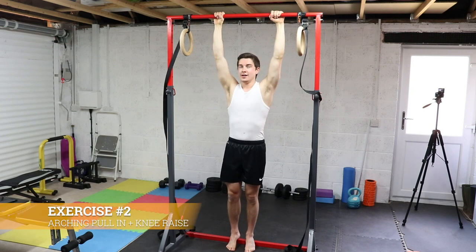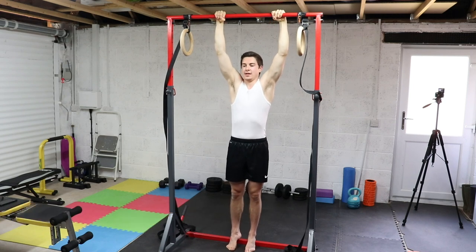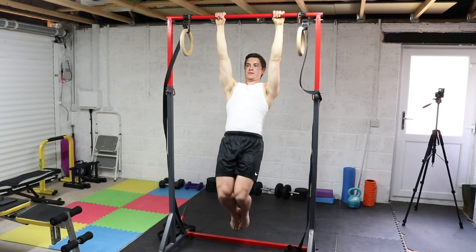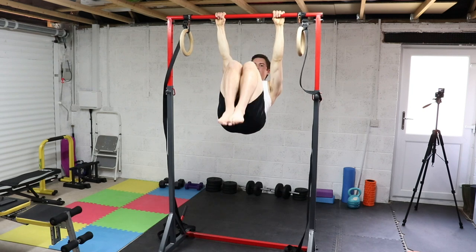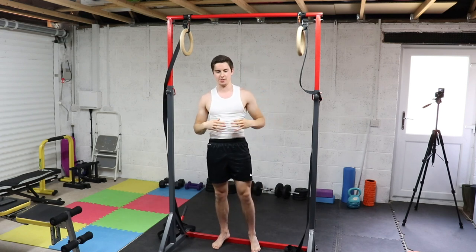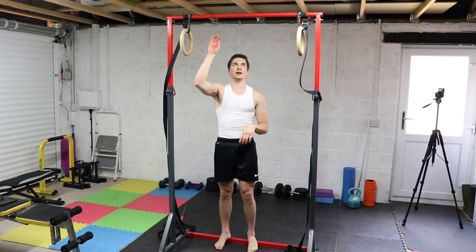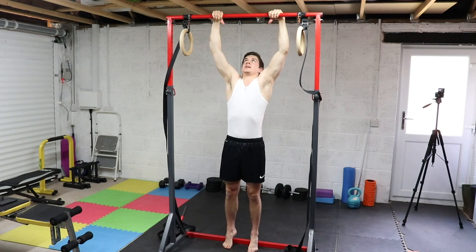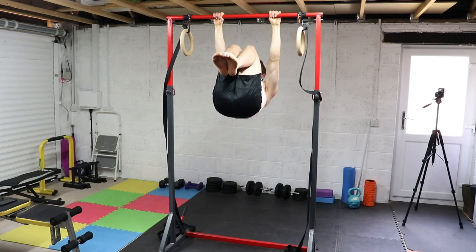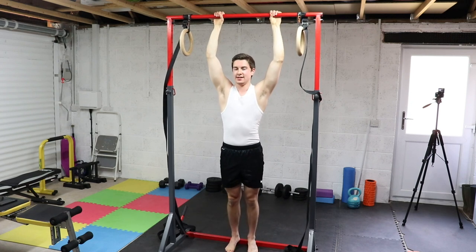The second exercise is an arching pull-in with a knee raise. This further increases the intensity — it's a dynamic variation for the top front lever. It's the same as an arching pull-in, but we're going to knee raise as well. By pulling the knees up, we engage the core more, but also require more strength in the traps, lats, and back, which will carry over more to the front lever. Same hand placement and same cues as the arching pull-in.